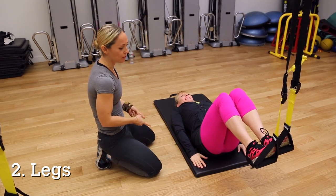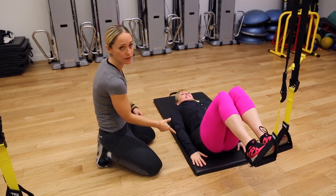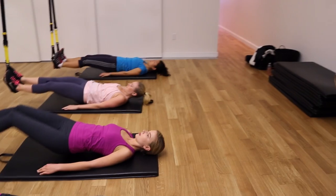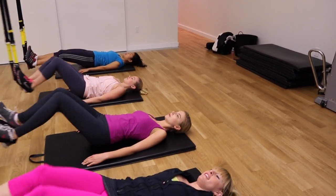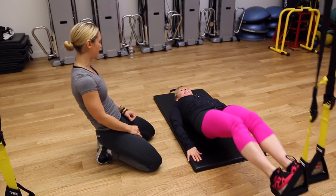Always think plank position in TRX because we're working the core all the time. Now we're going to get down onto the floor for the lower body — working the hamstrings and the glutes. Keep the feet flexed, heels down, toes up. Lift the hips up, lengthen the legs out, and drag those knees into the chest and back out. You should feel a nice fiery burn right here and the core is engaged.